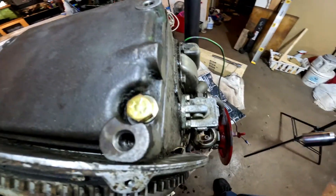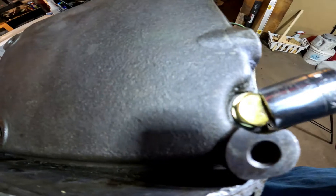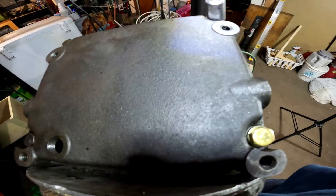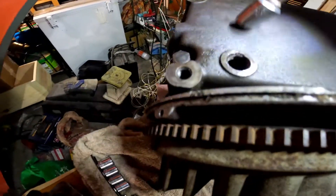You can see there's a new bolt. I had a problem — I dropped the bolt and looked all over and could not find it. So I had to go get another one. I put in a grade 8 bolt, the same width and size. I got it from O'Reilly's. Now these holes right here are what connects it to the frame.